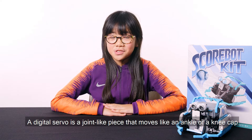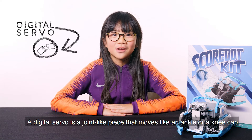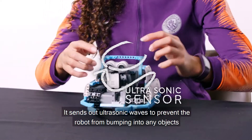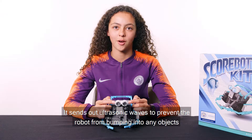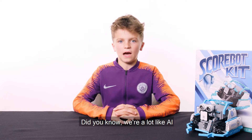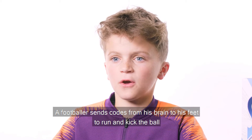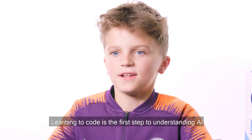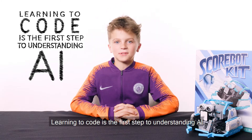A digital servo is a joint-like piece that moves like an ankle or a kneecap. An ultrasonic sensor is a radar system — it sends out ultrasonic waves to prevent the robot from bumping into any objects. Did you know we're a lot like AI? A footballer sends codes from his brain to his feet to run and kick the ball. Learning to code is the first step to understanding AI.